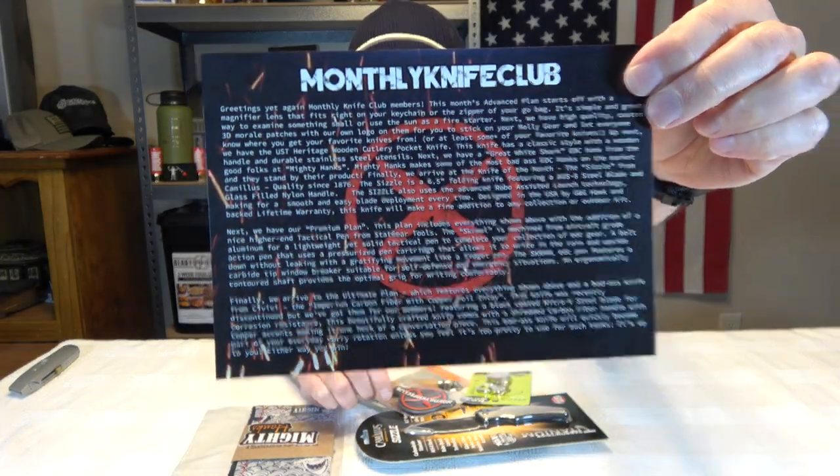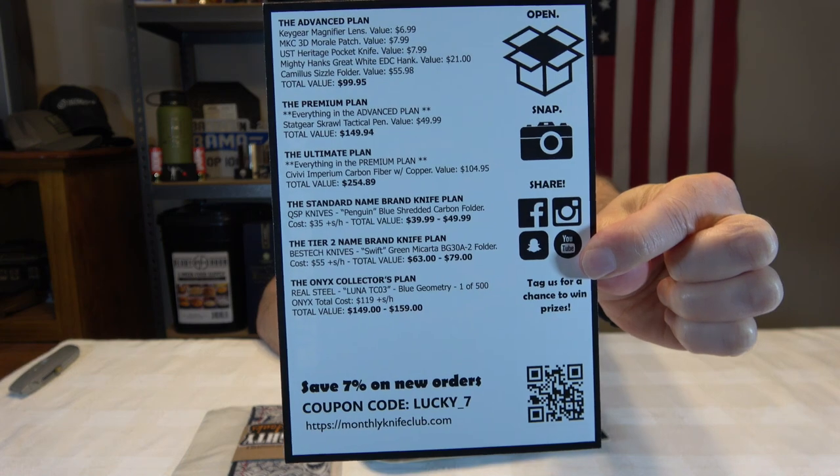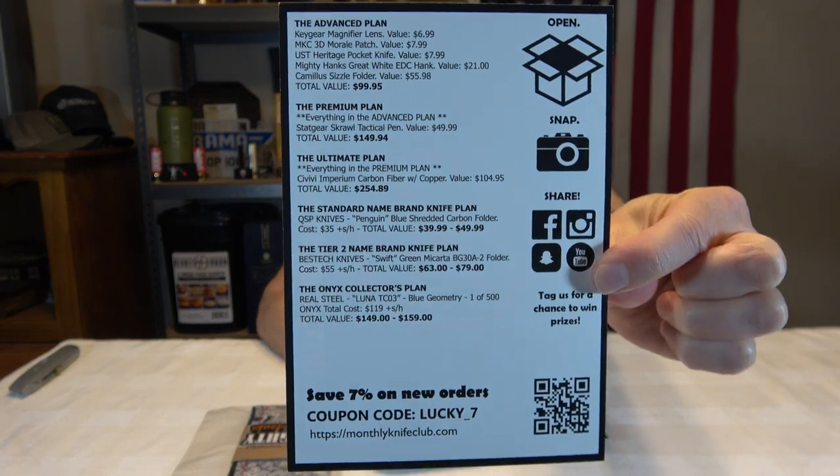One of the things I really like is they give you the fictitious values of a lot of the components, and they also give you a breakdown list from the advanced, the premium, the ultimate. Monthlyknifeclub.com is where you can find these guys, and they have a ton of different boxes you can subscribe to.